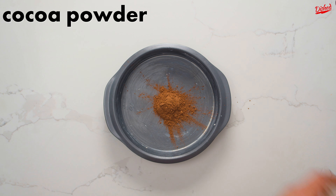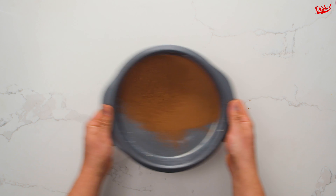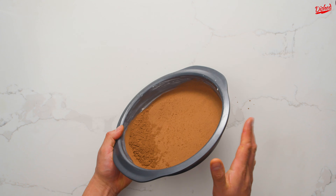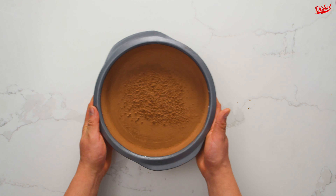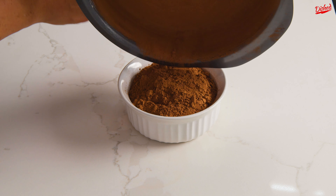Next, pour in a small amount of cocoa powder or flour. This is going to help ensure the cake can be easily removed after baking. Gently tap and swirl the pan to evenly coat the bottom and sides with the powder. When you're done, tap out the excess into the cocoa powder you're going to use for the cake.